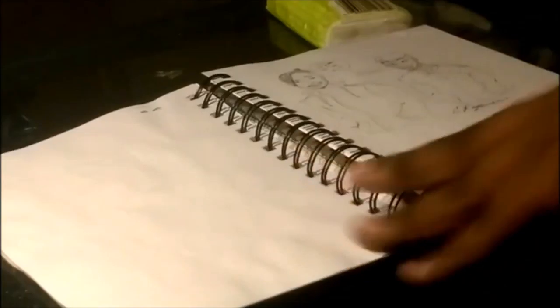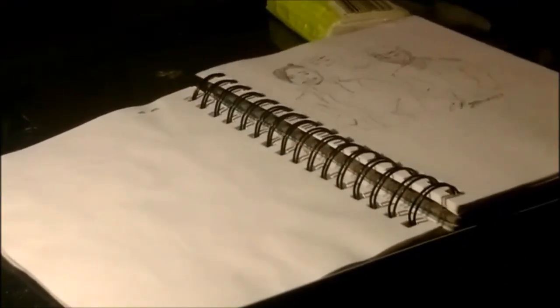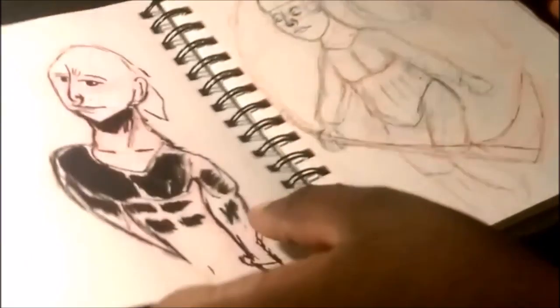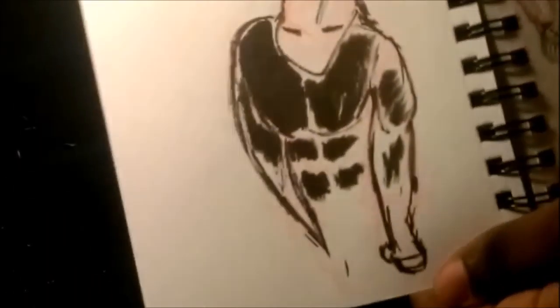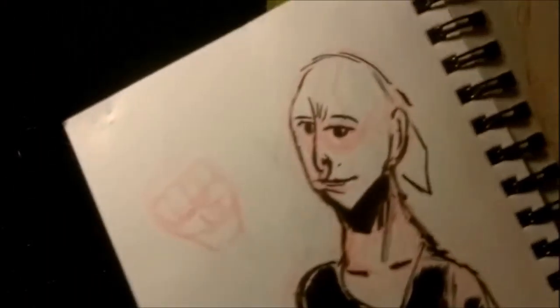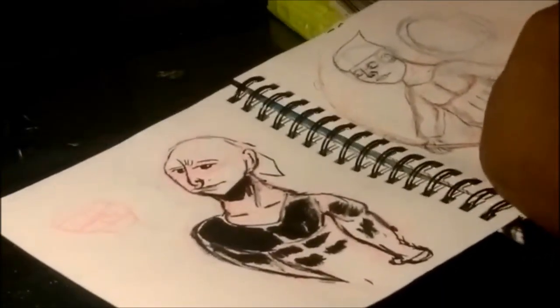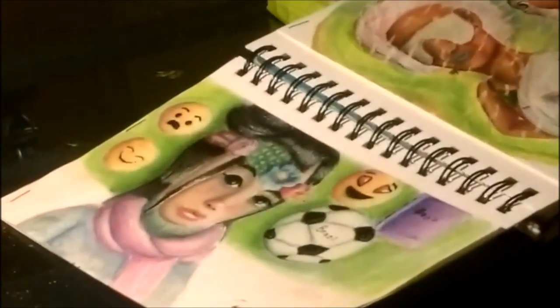This older one — my friend Sierra drew Hanzo and Genji from Overwatch, just joking around. And a lot of these are just random doodles, which is what your sketchbook is for. Then we get into actual pieces I did for other people.